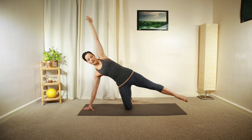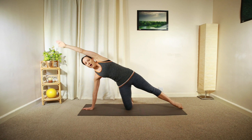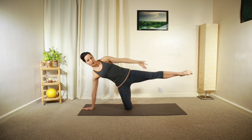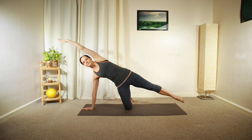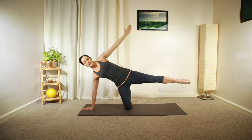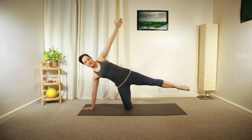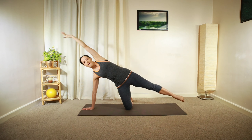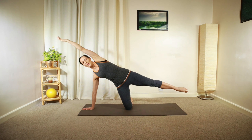A few more of that. Keep your body nice and open, drawing your lower hip slightly forward. You're going to have one more — hold the leg.